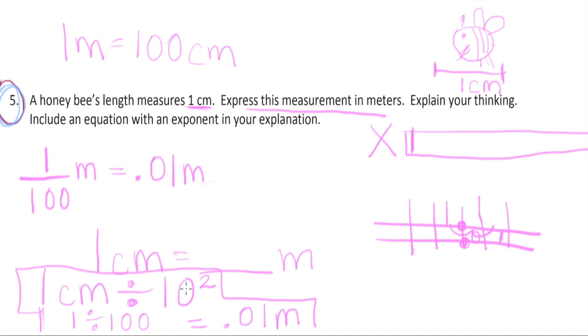For those of you who brought a place value chart home, that's really helpful. Tomorrow we will continue to practice — using our exponents, dividing and moving right on the place value chart, multiplying and moving left, all while practicing metric conversions. Have a great night and I'll see you guys in the morning!